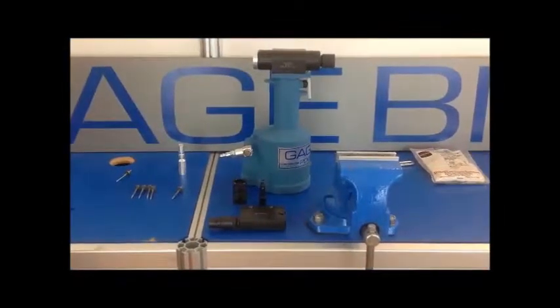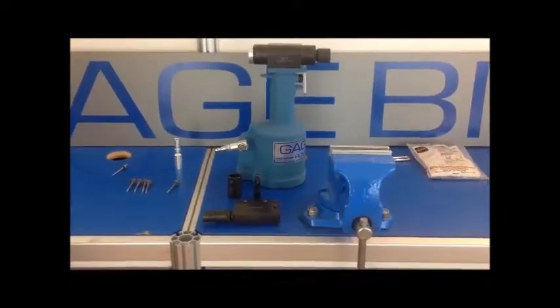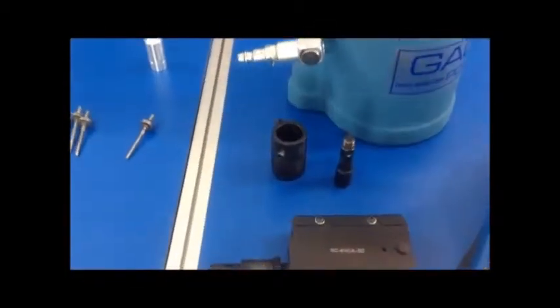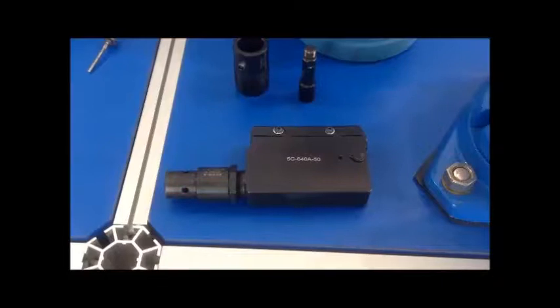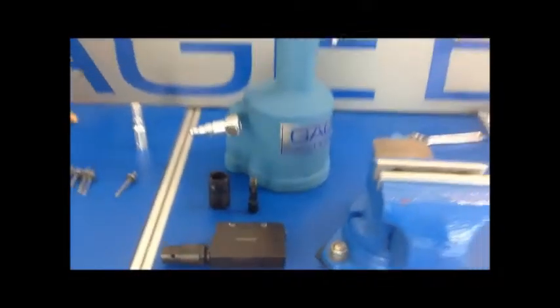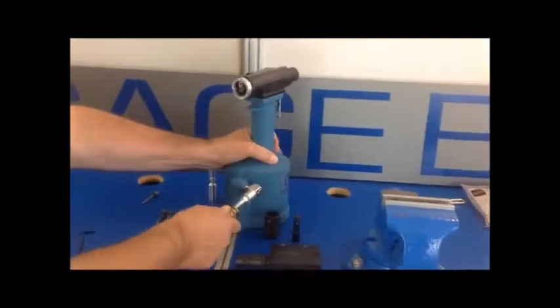Today we're going over the GB-784 installation tool using the GB-784 740 adapter and also the 5C-640A-50 nose assembly. First thing we need to do is supply air to the tool.